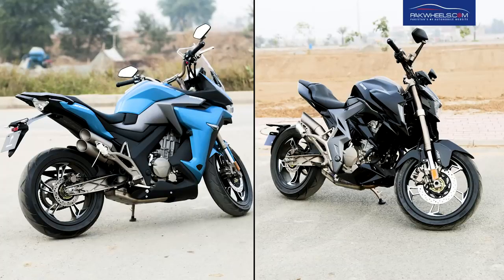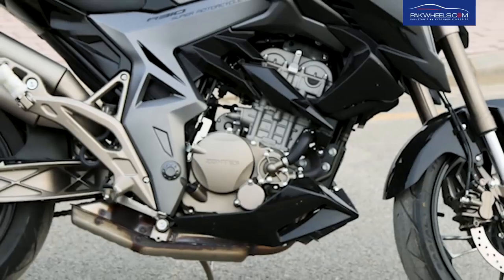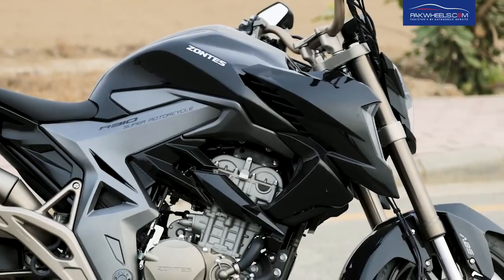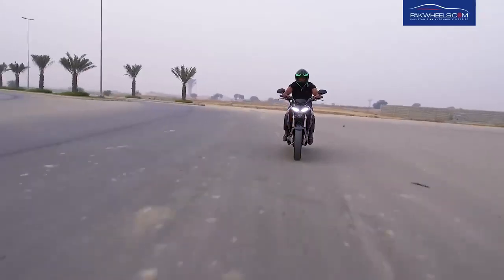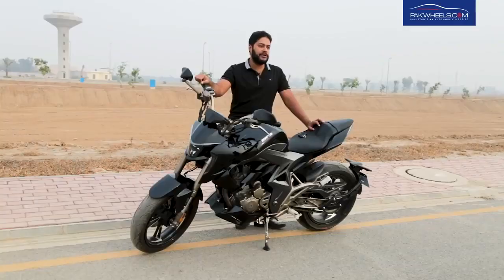The 310R and 310X engine specs are the same. The engine is 312cc DOHC dual overhead cam, single cylinder, 4 valves with an engine oil spray system. This bike's cooling technology is liquid cool. It has 80mm bore and 62mm stroke. 36hp is made at 9000 rpm and 30Nm torque is made at 7000 rpm.